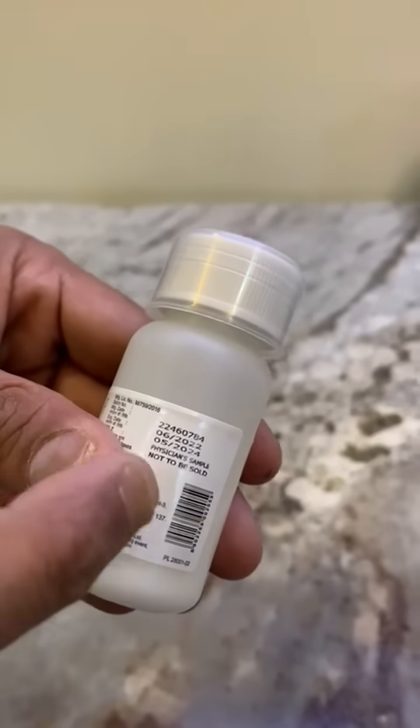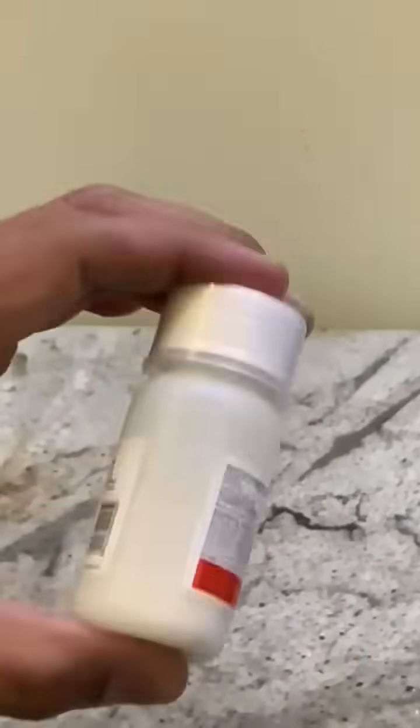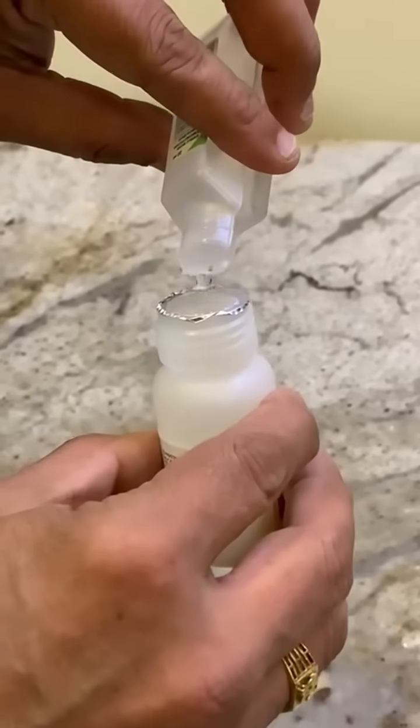Check the composition, expiration date and seal before opening the bottle. Dislodge the powder that is stuck to the walls of the bottle by shaking the bottle. Wash hands thoroughly before opening the bottle.